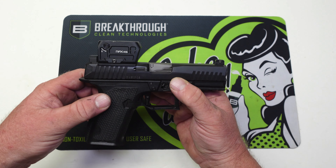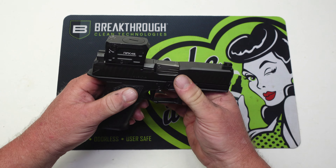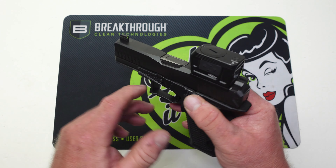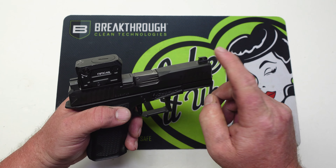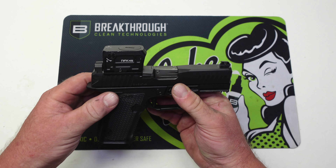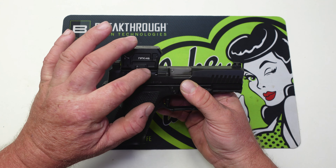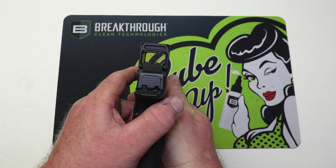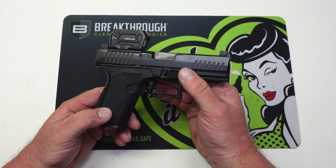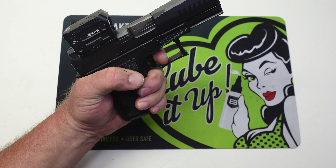It doesn't come with the optic — it does come with a cover plate if you decide you do not want to run an optic on this. The sights on this are super nice, and if they look familiar, these are Night Fission sights — I have these on my SAR 9 Socom. One other really cool thing: Lone Wolf has cut this slide deep enough that even with an enclosed emitter dot with the ACRO footprint, you are still able to co-witness the iron sights with the dot, which is pretty awesome. And this gun just feels awesome in the hand.